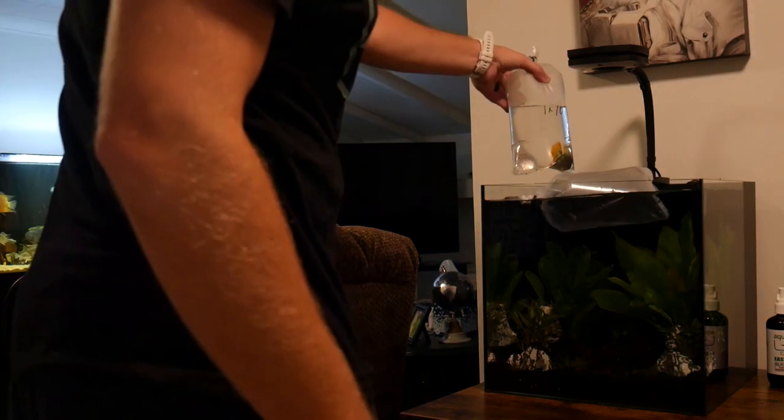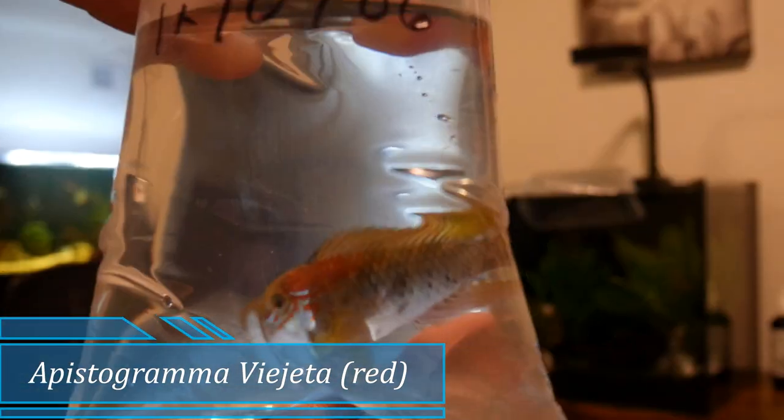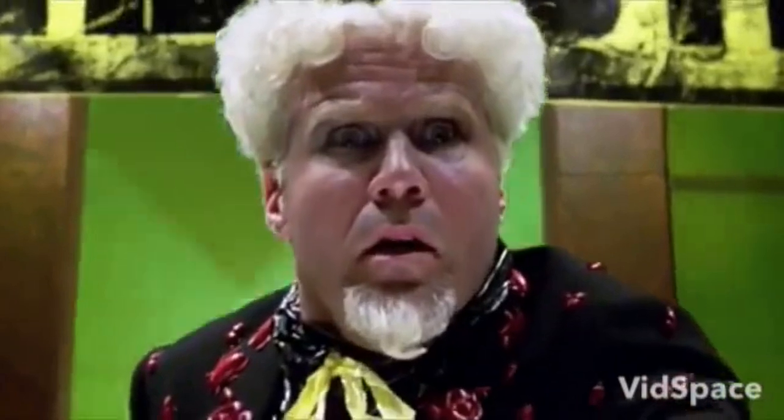I picked up fish from my local fish store — it's actually the first time I had been there. It's a place called Beyond the Reef. I didn't know how great of a selection they had on the freshwater side of things, and we might actually do a store tour, so stick around for that. These guys have been floating and acclimating for about half an hour, so I'll show you real quick what they are and then drop them right in. Dear God, it's beautiful.